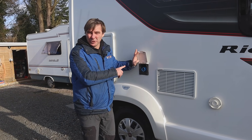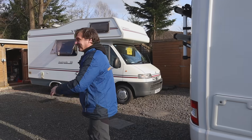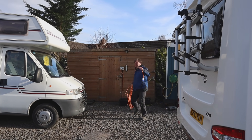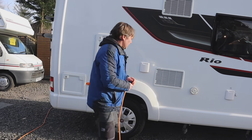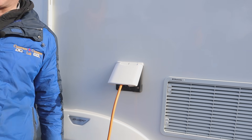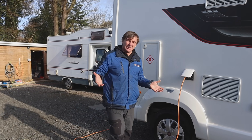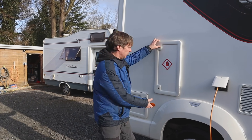And then here's our hookup for our 230, so we'll get some 230 into the van. So there we've got 230 going into the van - basically now we've got a hookup cable going in. Everything that needs a plug will work; obviously if we take that out, everything that needs a plug won't work, such as your fridge, your heating on electric, or your hot plate on your hobs.